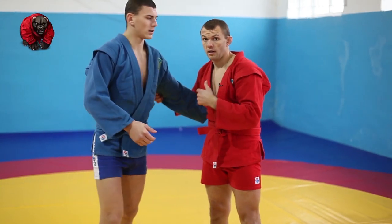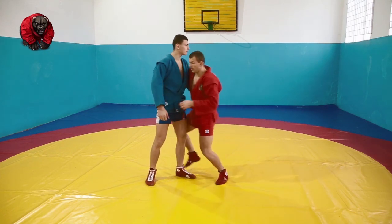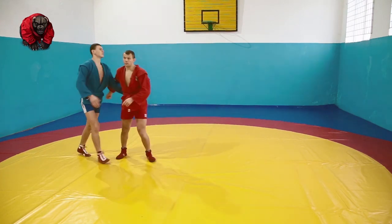To close the gap, take two steps. One, two. And block his two legs.